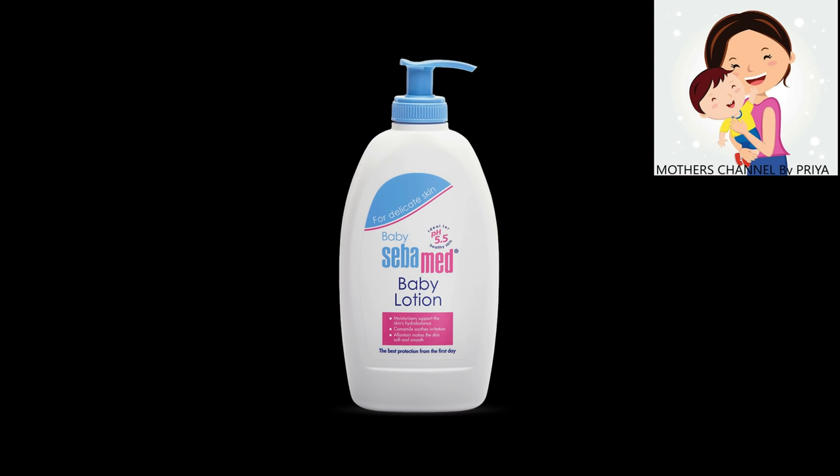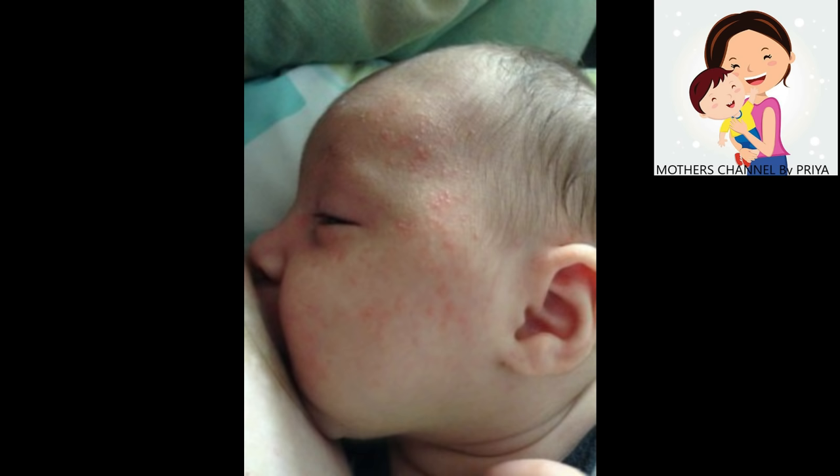If you don't use it on the face, you can use it on the body parts. We will apply it for 3 to 4 months to make it complete. This is the first type of milk rashes. This is the main one. This is the third type of milk rashes. We will apply it for 3 to 4 months.